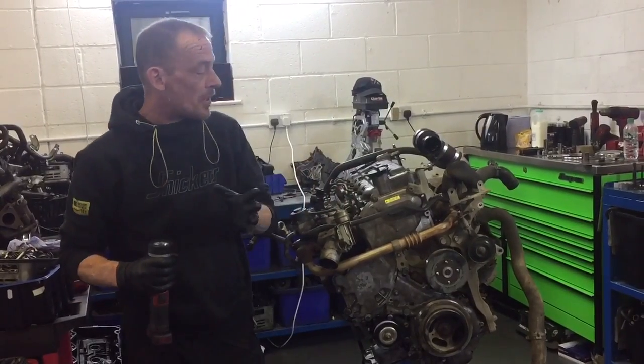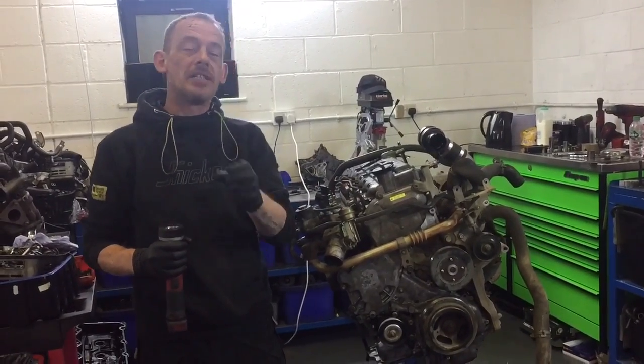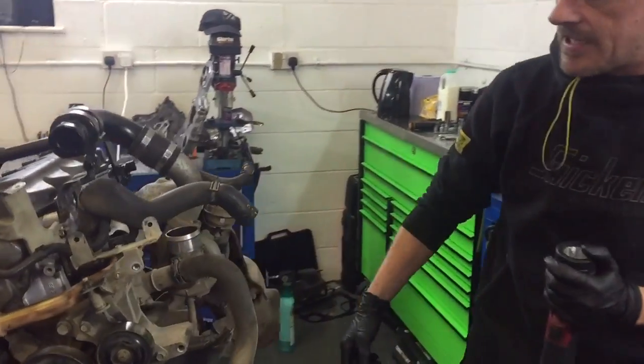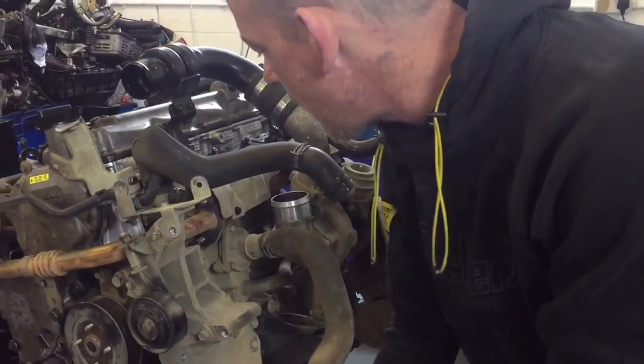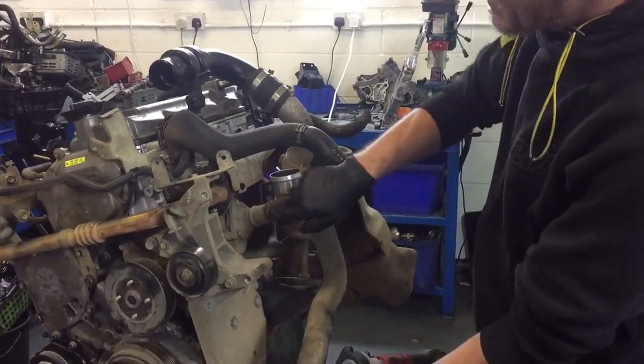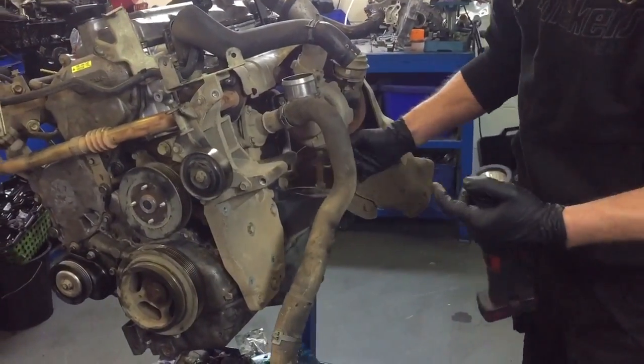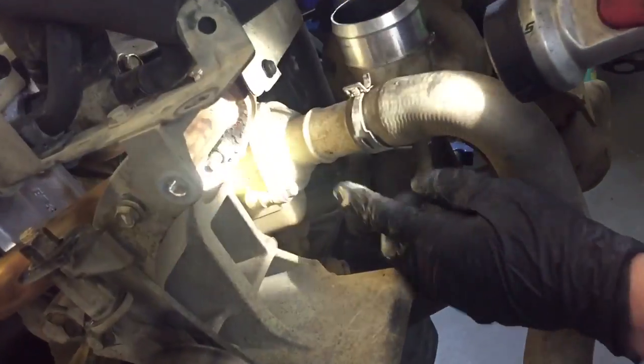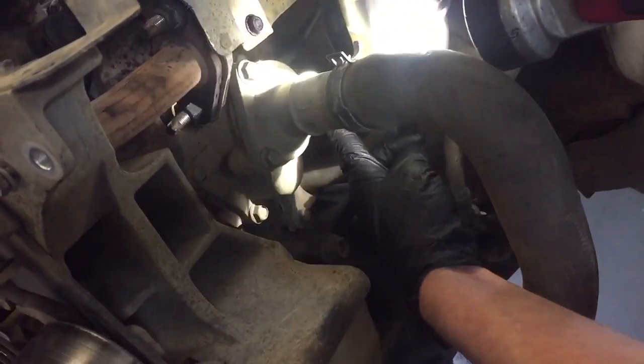One of the things we get regularly asked is: where is the thermostat? The thermostat housing is round here and it's actually connected to your lower radiator hose. Your thermostat housing is here, the thermostat is in there, and there are three 12mm bolts — one, two, and one round there.